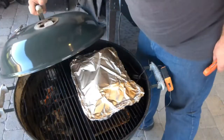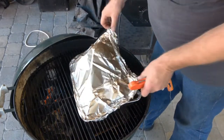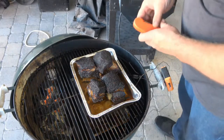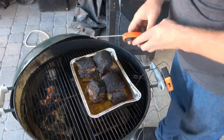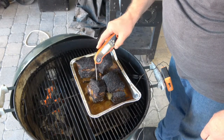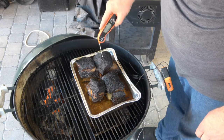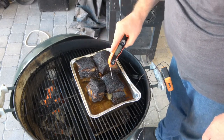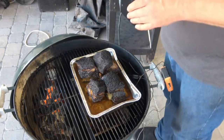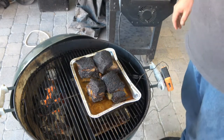Alright, it's time to check the ribs. They've been on here for about three more hours. Oh yeah, look at those - man, looks tasty. Reading 200, 200, 202, 203 - those are just probing like butter. We're going to get these off here, get them out of this pan, and give them a taste.